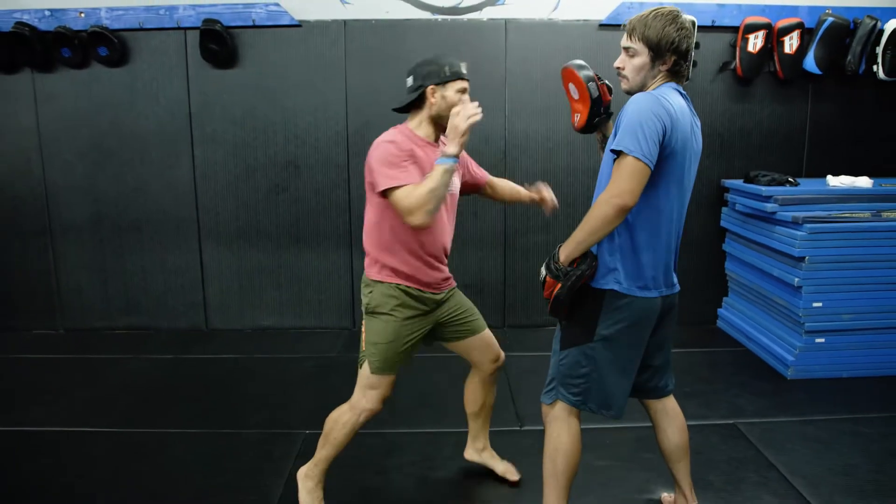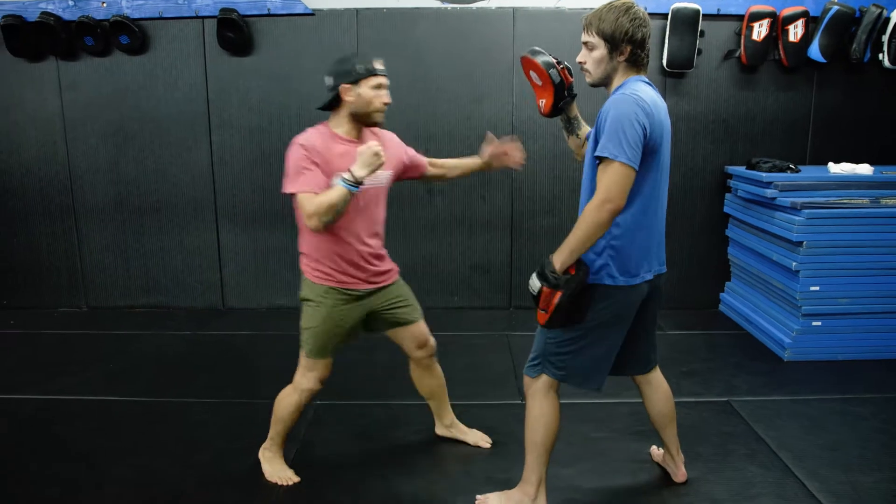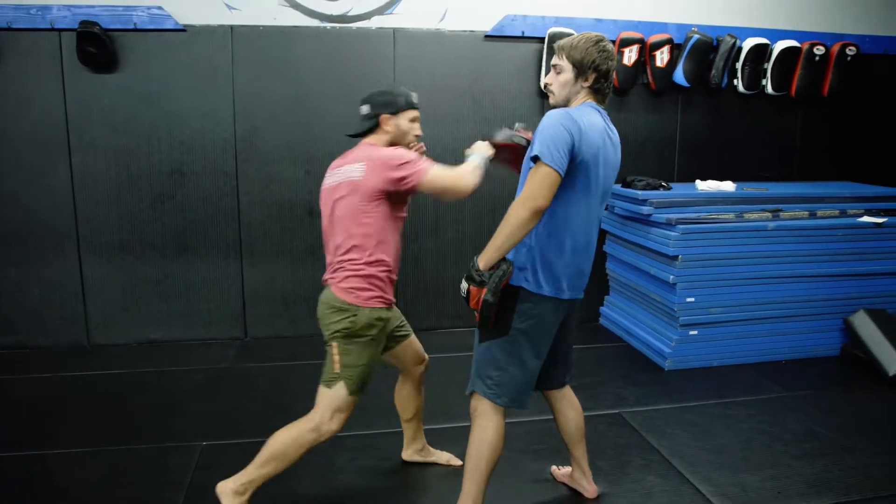It's my job to correct the distance with my feet. My partner is standing still for right now. If you want a higher version of this exercise, your partner can move as well. So I go: right punch, elbow, elbow, punch — like so. And again: punch, elbow, elbow, punch.